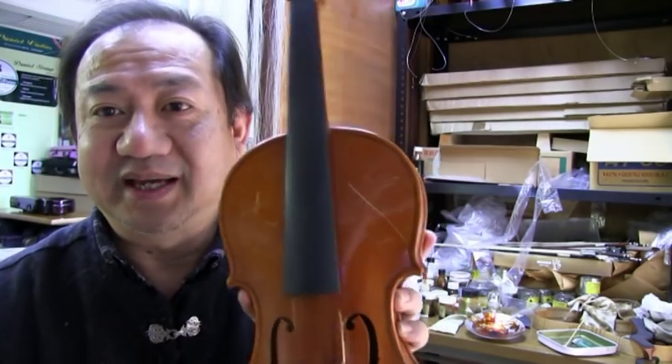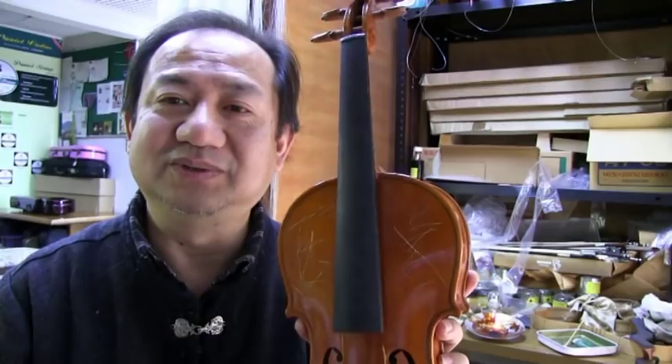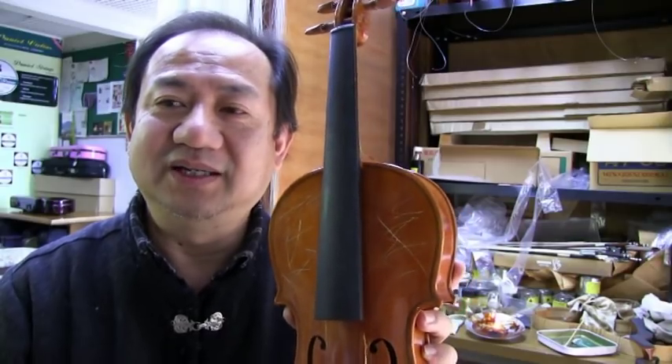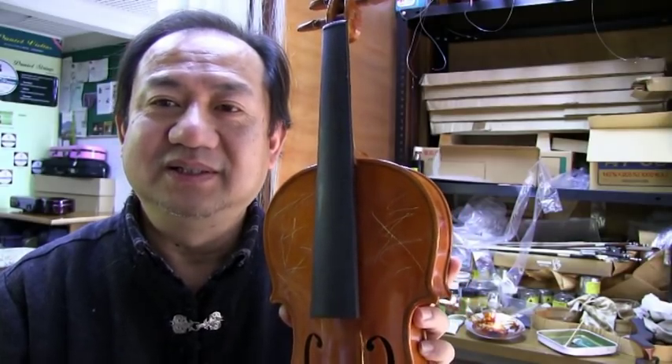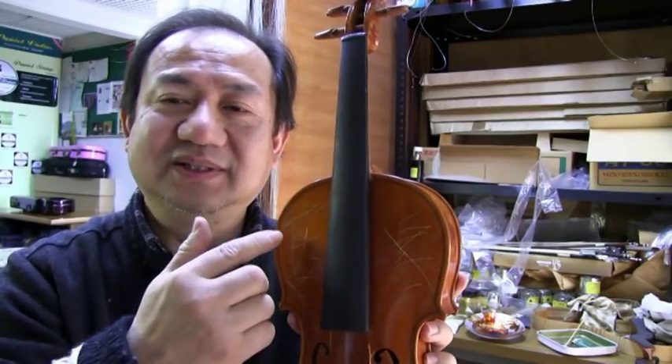It can happen with adults too. If you are not so careful and put your violin somewhere, it can damage the violin — something like this. So if we meet a problem like this, how can we fix it? Today I will demonstrate how we can repair this damage.